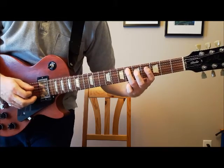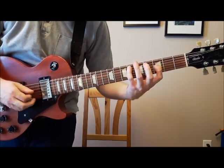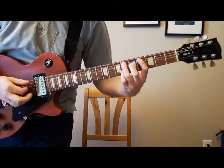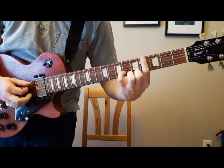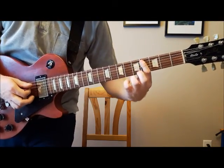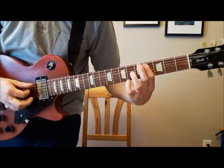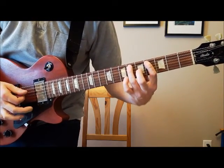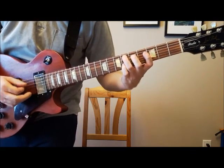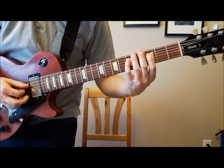Once again, back to this sixth fret — so up to there, very fast. And then to end it, you're going to go fifth string, fourth fret with your index finger, and just do two hammer-ons. You can play it as a hammer-on, or — I think the recording sounds more like it's flexible. So once again, the whole thing. That's the whole riff — the main riff of the song.